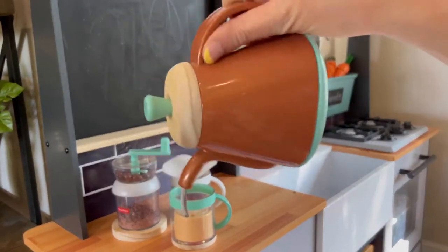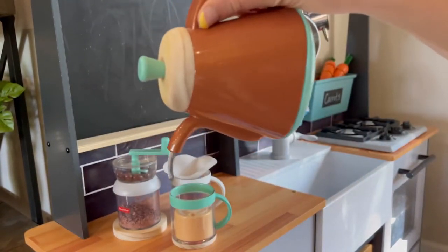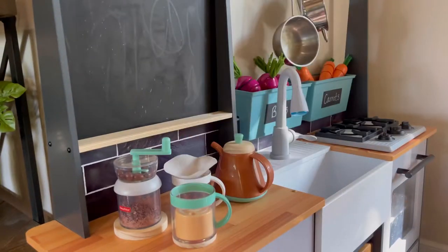Next up we have this metallic pot. It's supposed to have water come out when you tip it — this pretend water — and you really have to shake the pot to get it to actually come out. Really cute idea, but you do have to shake it to get it to work.